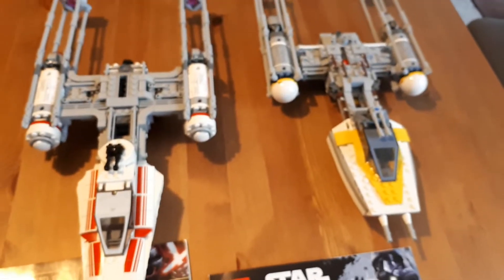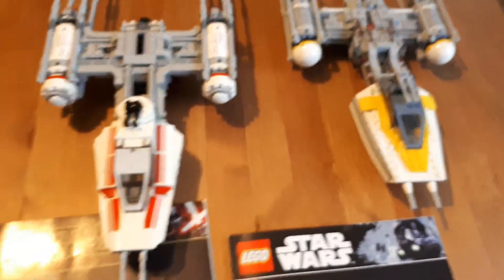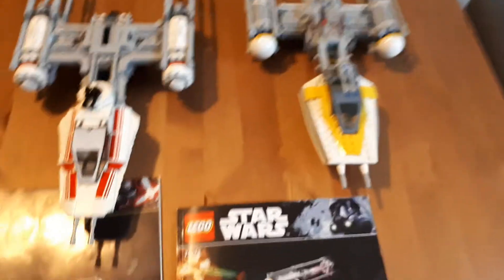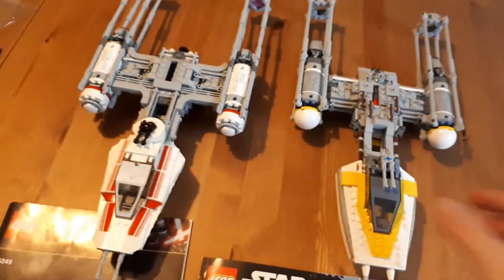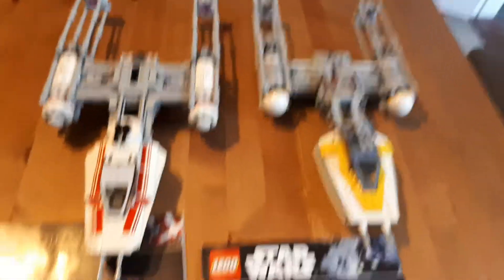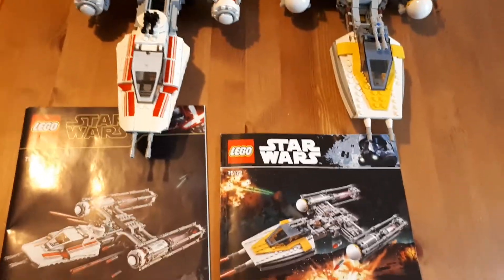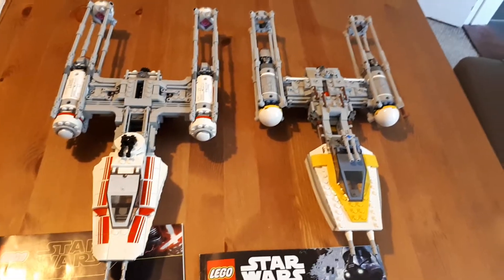Just a quick note on the minifigures — I haven't got them here. They both come with an astromech, and the astromech for the Rebellion one has a transparent head on it. It's just the coolest astromech. So yeah, that's the review.